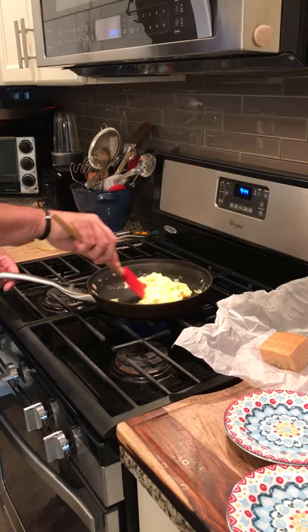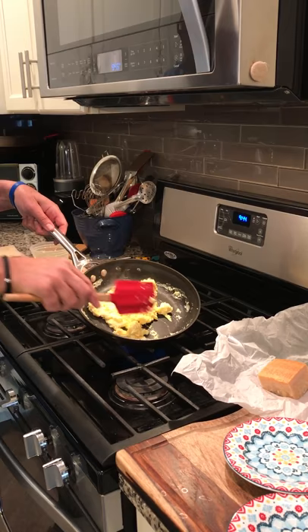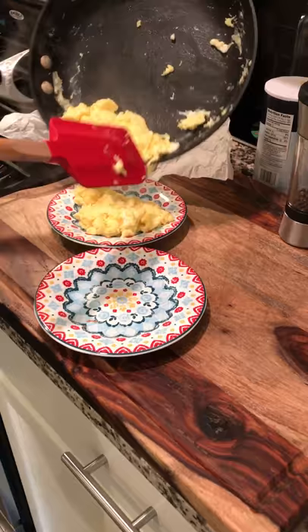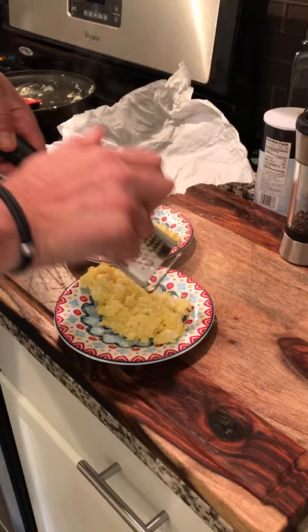I like my eggs pretty loose, but you can certainly cook yours to anywhere you want. But you can see the difference with all that cheese and the texture, right? So those are good for me. I'm going to get these on a plate and hit them with another little blast of cheese and, of course, lots of pepper. And we're good.